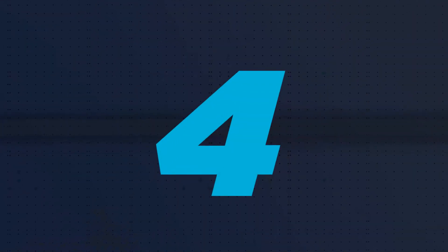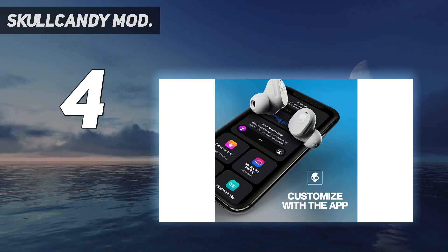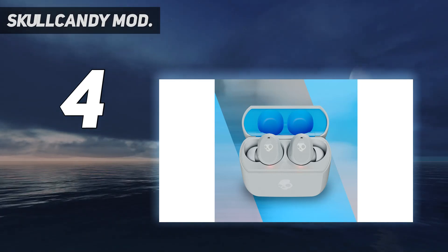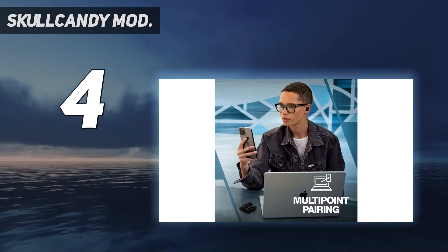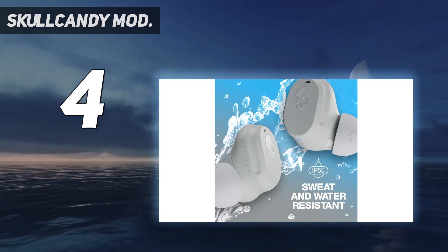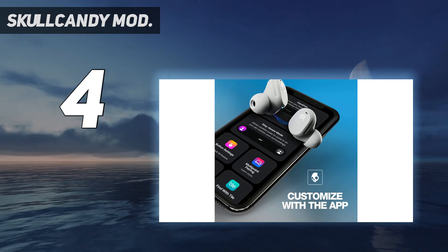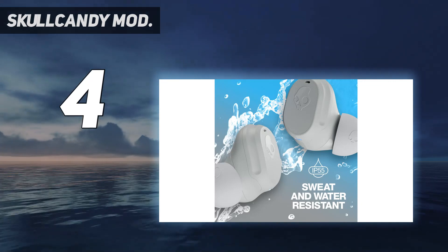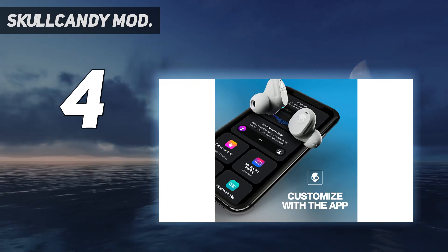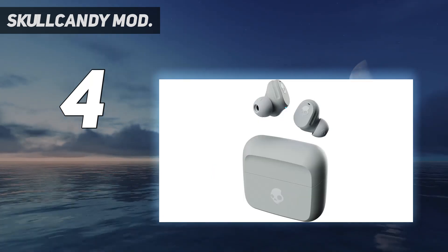Coming in at number 4: the Skullcandy Mod. The Mod True Wireless Earbuds from Skullcandy were a tester favorite, mainly due to their compact size and minimal design. They also cost less than $50. Every tester felt as though these could easily be $80 or more, so the fact they're somewhat budget-friendly was a major plus. Although these earbuds don't have active noise cancellation, they do have some great extra features like a customizable listening experience and button settings, plus multi-device pairing. One thing to note is that they require you to turn on both earbuds separately with a press of a side button. This also means you can listen with just one earbud easily, but I oftentimes put them in my ears expecting them to turn on automatically, only to wonder why my music hadn't started playing.